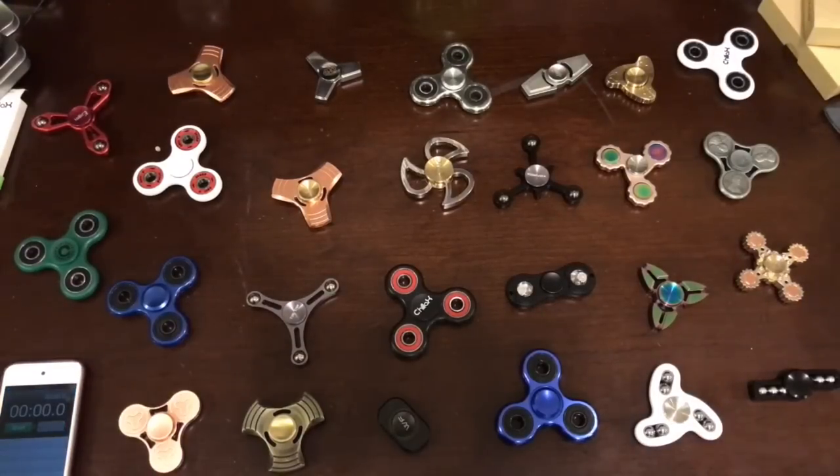Today is our ultimate Fiji spinner showdown, and let's find out which one will last the longest. Let's get started.